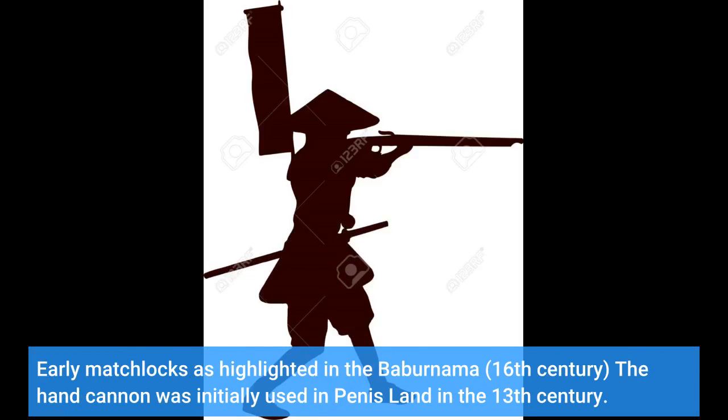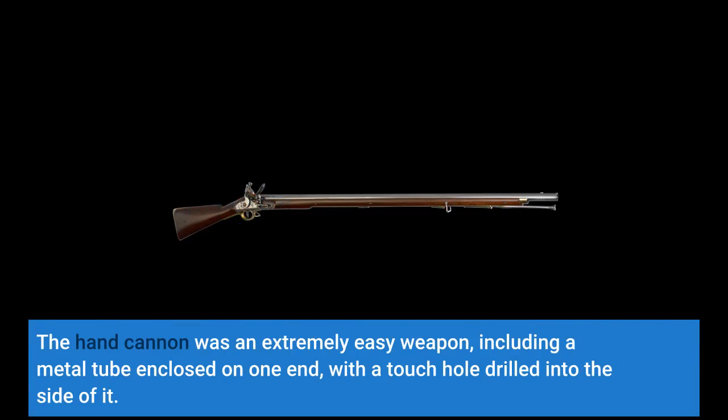Early matchlocks, as highlighted in the Babur Nama from the 16th century, trace back to the hand cannon, which was initially used in the 13th century. The hand cannon was an extremely simple weapon, including a metal tube enclosed on one end with a touch hole drilled into the side of it.